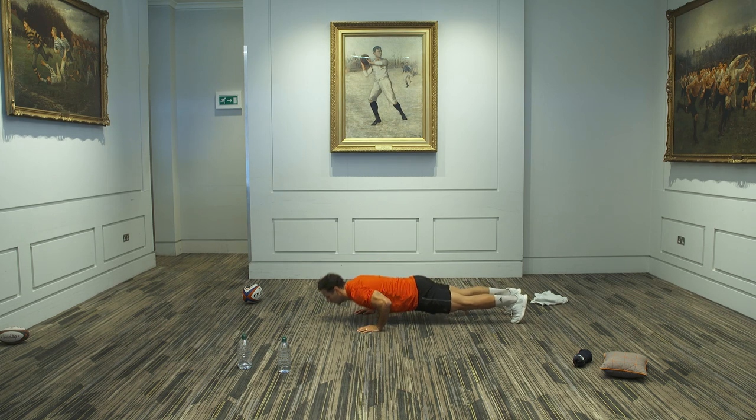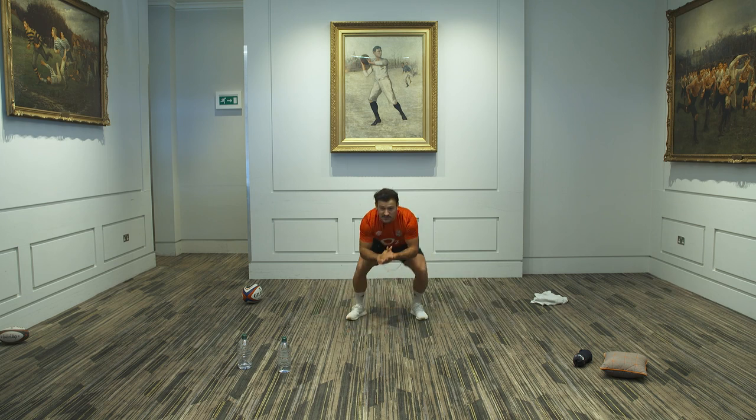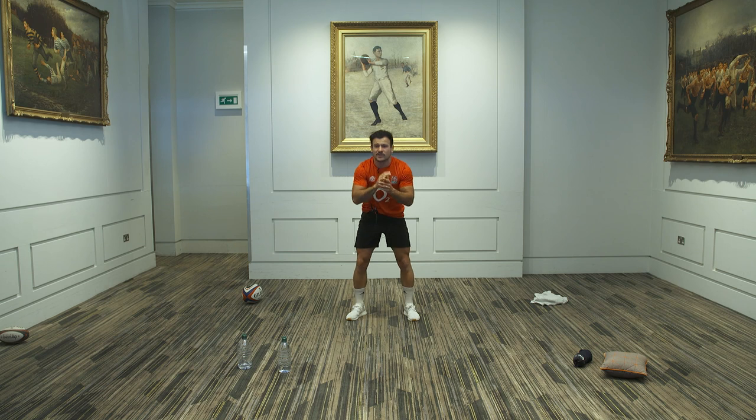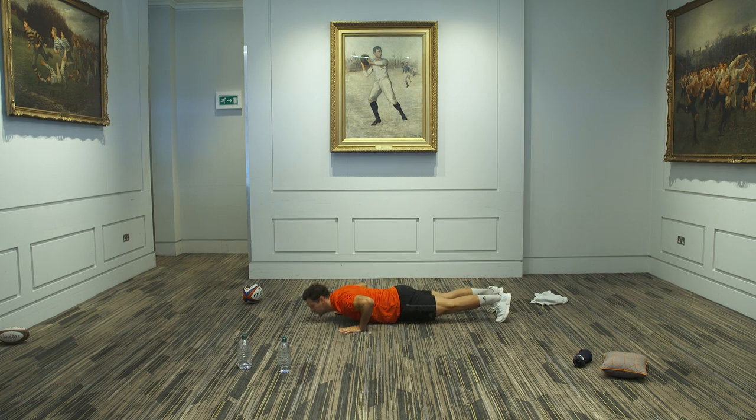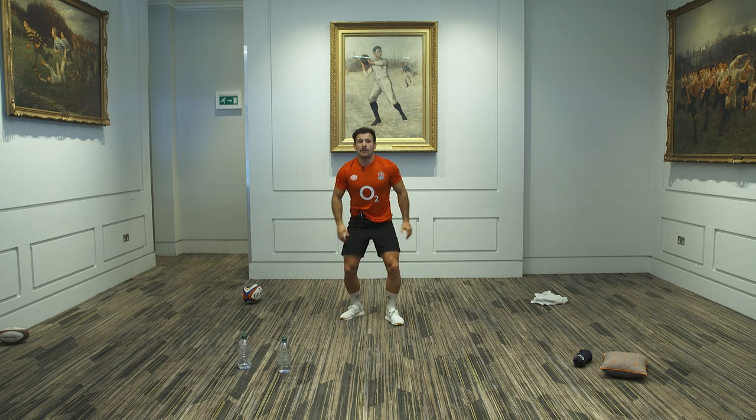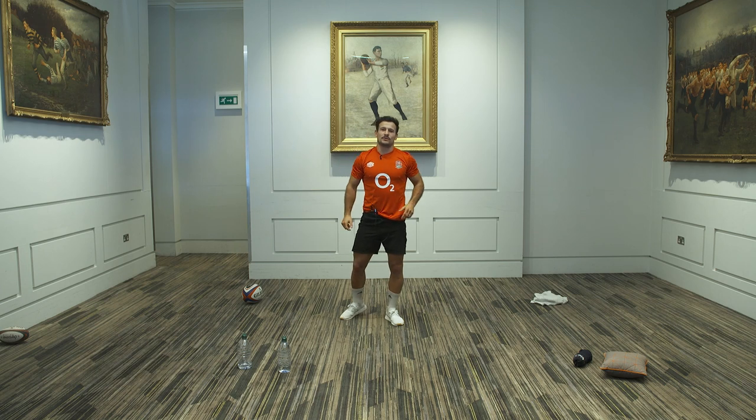Keep going, guys. Awesome work. If you're struggling, go to your knees — you can press up with your knees. If you're really struggling with your arms, let's do squats, but keep going if you're doing press-ups. You've got eight seconds to go — whatever you can do. If you can do press-ups, brilliant. And we're done — awesome work.